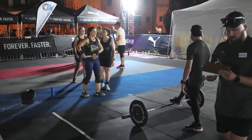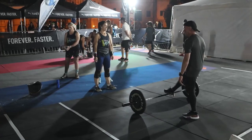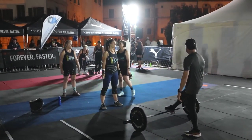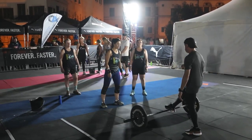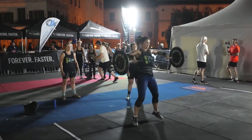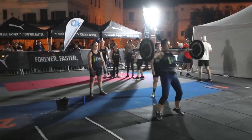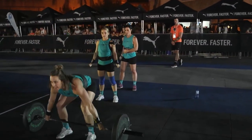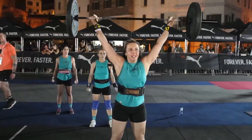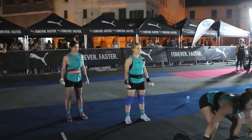We've got our next team coming onto the floor, starting off at 30 kilograms. A reminder — the Battle 2023 hosted at Monte Casino, proudly brought to you by Forever Foster and Puma. This has been a production of It's Happening Africa — an absolute privilege to bring you the coverage here of this incredible event, one of the highlights of the South African CrossFit calendar.